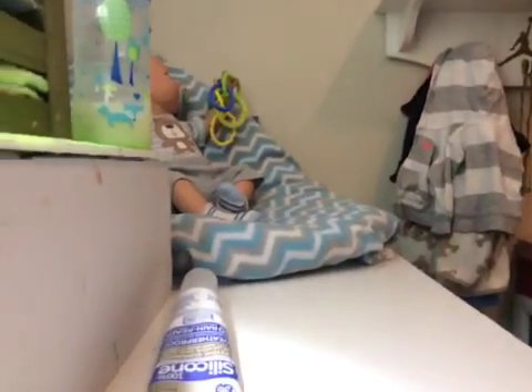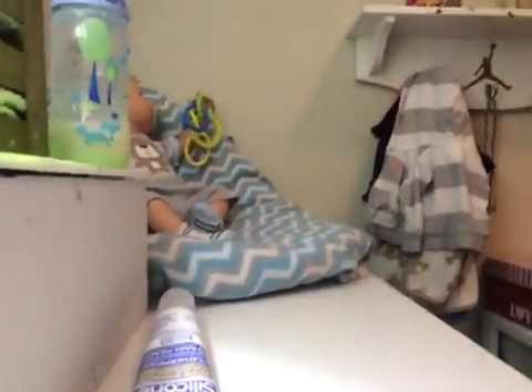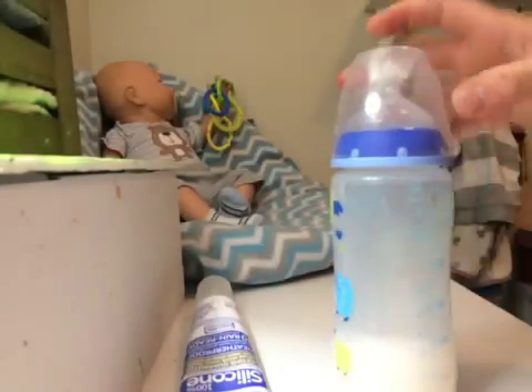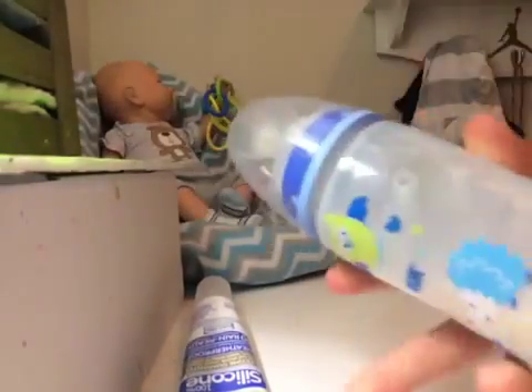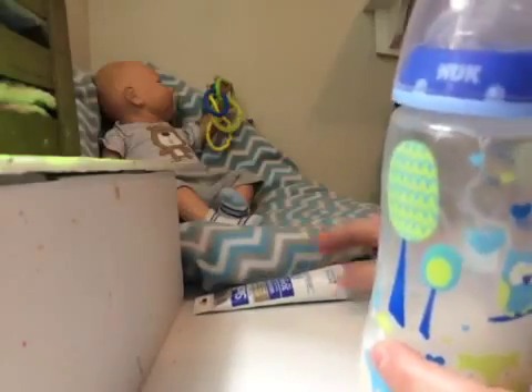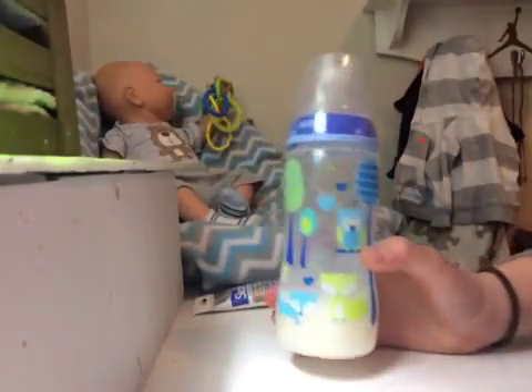Hey guys, so today I'm going to be showing you how to seal a bottle for your Reborn Babies or your baby doll. I have this Nook bottle here, and if you guys want to know how I make my milk, then just please put that in the comments and say hello, and it would be very greatly appreciated, and I'll do that for sure.